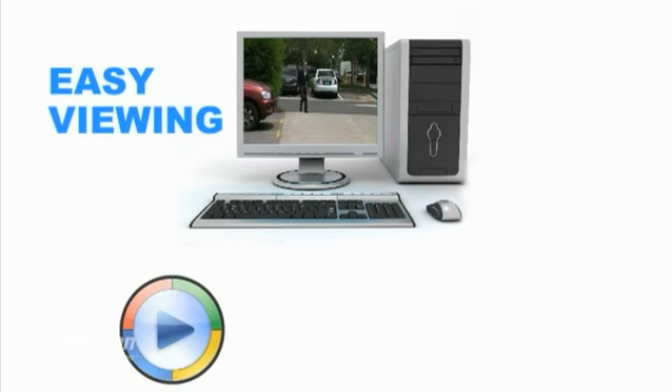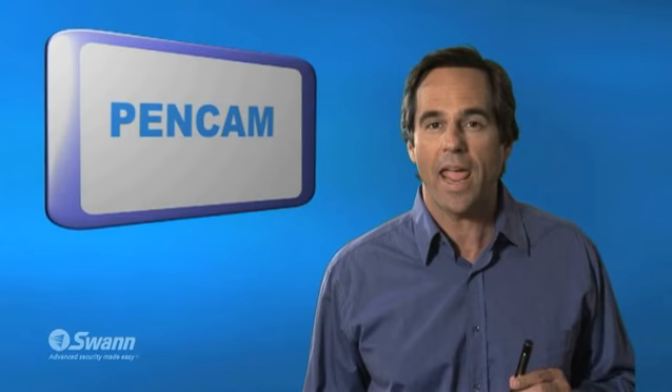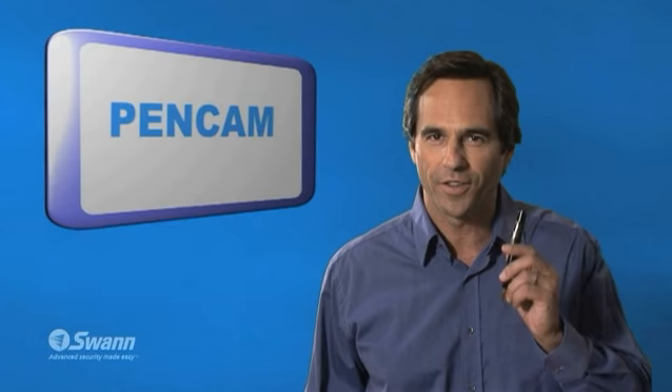So that's the Swan PenCam Mini Camera and Recorder. Who hasn't wanted to be an international spy for a day? It's living proof the pen is mightier than the sword. And don't forget, Swan — for advanced security made easy. Catch you next time.